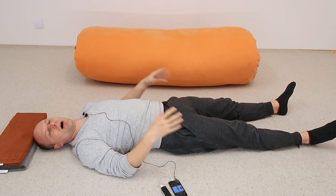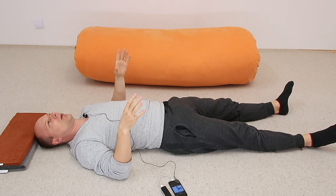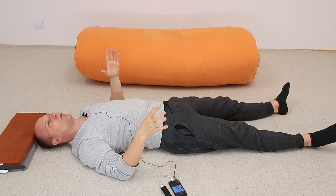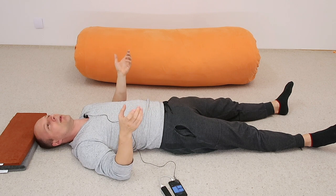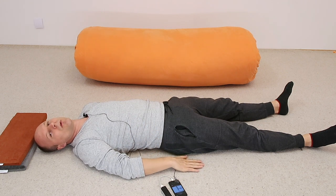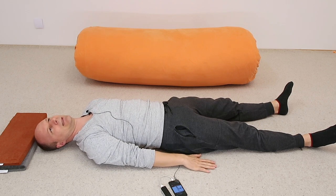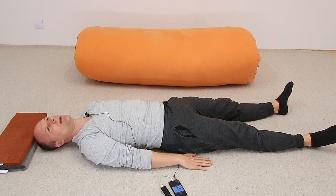Take a couple of seconds to feel how you're lying on your back. Notice how aware you are of your position — whether you're straight or slightly tilted. What sensations do you get from the floor? I hope you have a cozy warm floor — just right, not too soft and not too hard.